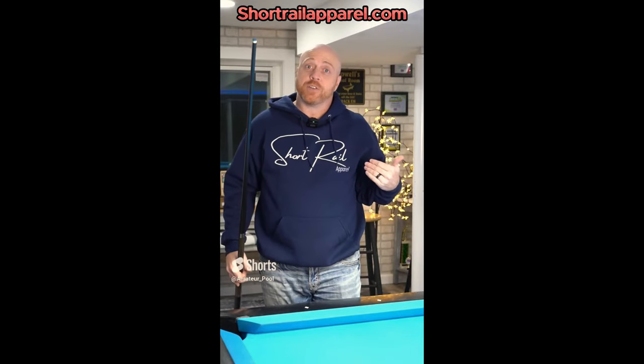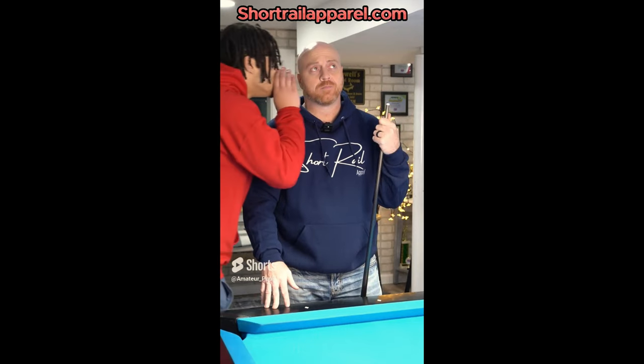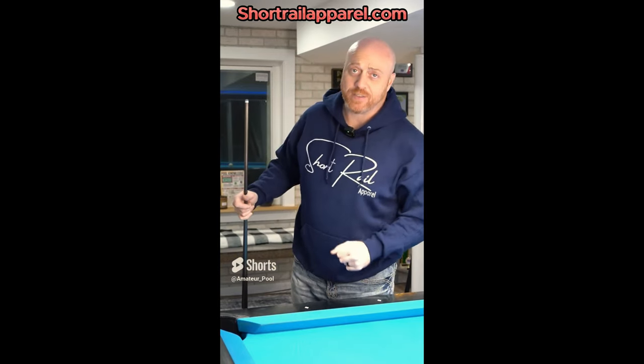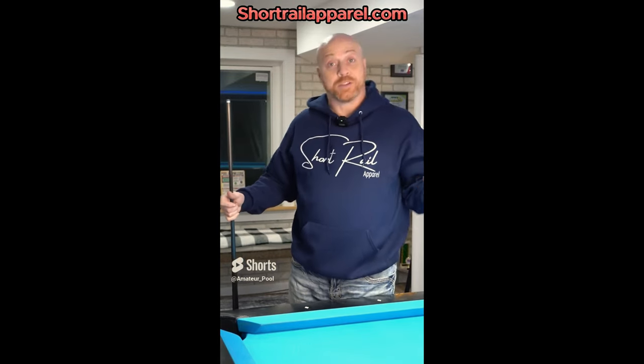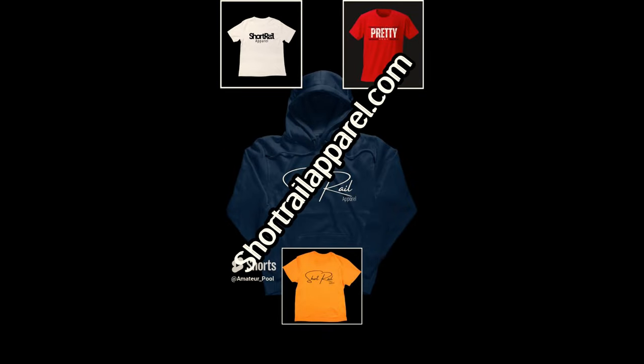Ever wish you could play like Efren Reyes? If you buy our new line of Short Rail merchandise, I can guarantee you'll play as good as Efren Reyes. Actually, I was just informed I can't say that. I can guarantee you will not play as good as Efren Reyes — you'll still struggle, but you'll look good doing it. Get you some.